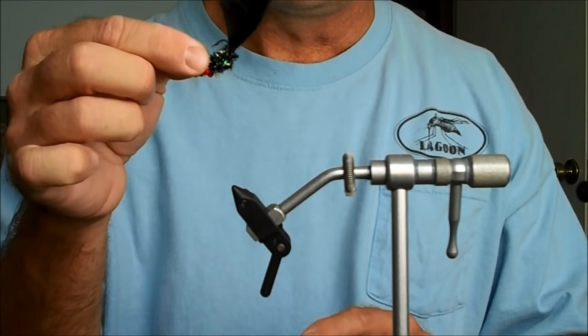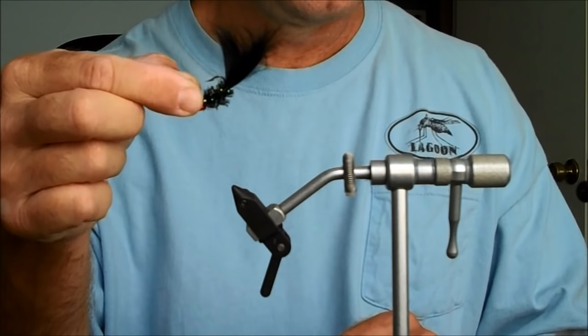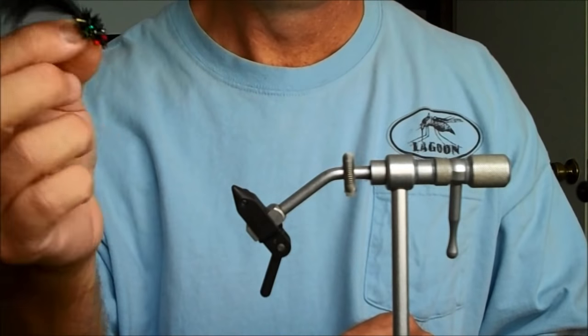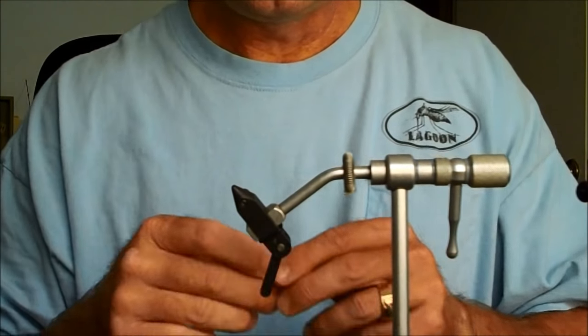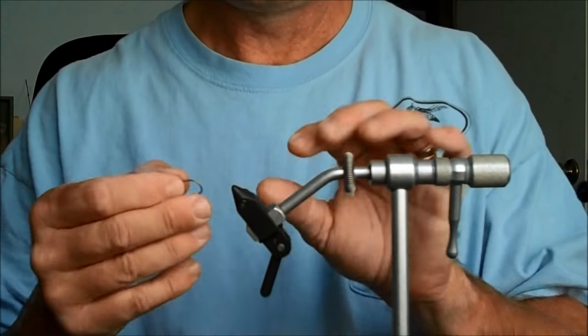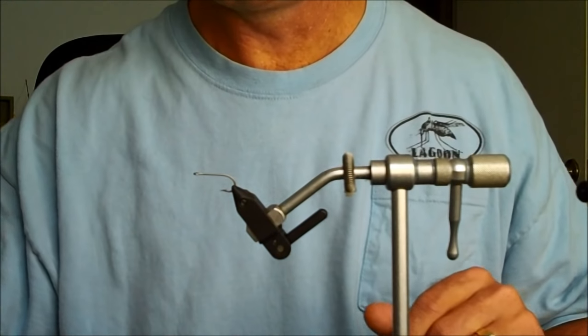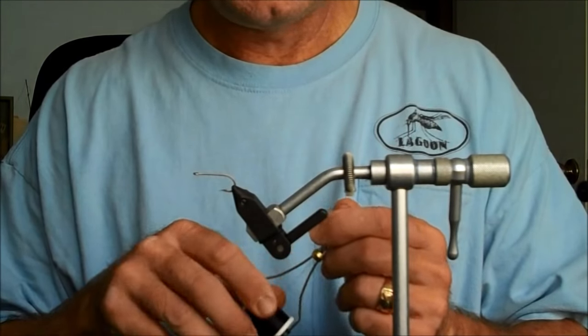You only need three things — well, four things. You need a hook, a little something to make the tail — I use Rabbit Zonker — and black and pearl chenille, and a lead eye. For the hook I use a number four. You can use a Mustad 3407, or if you prefer stainless, use a 3407DT. I like to use Ultra Thread 210.